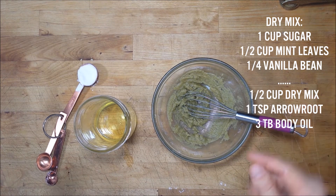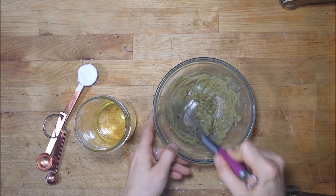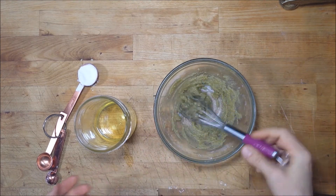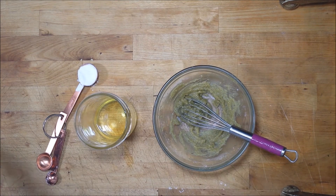Because we used fresh mint in here, this scrub will probably only last about a week — but that's good, because you don't want something that's been sitting around for years.